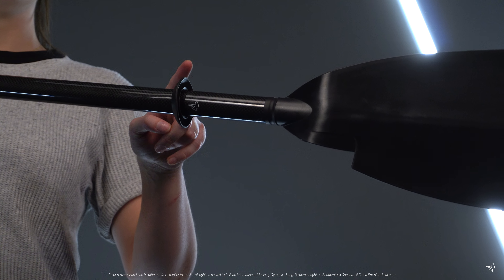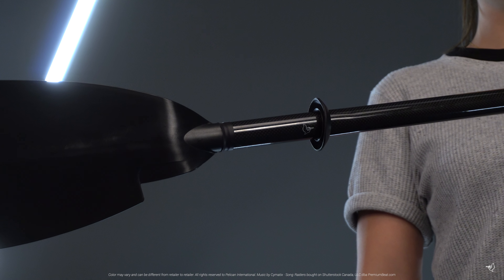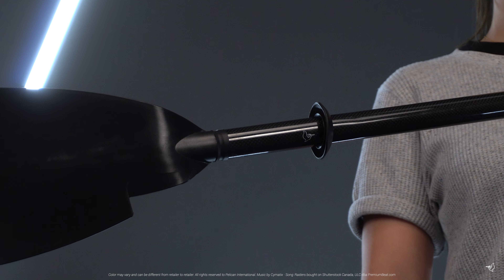Our new drip ring design will help to ensure less water trickles into your kayak. Make sure they are set 4 to 6 inches from the blade for maximum efficiency.